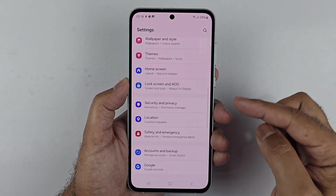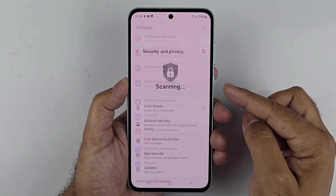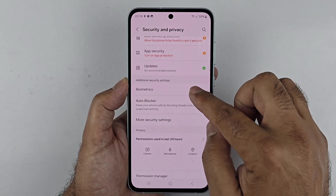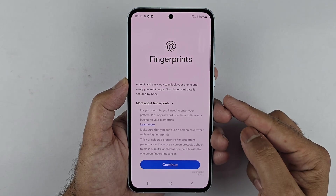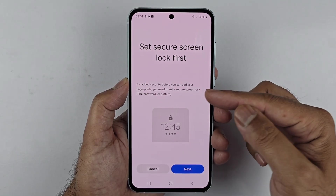Then scroll down to Biometrics, tap on that, and then tap on Fingerprints. Tap Continue. Now before you can set up the fingerprints, you need to have set up a PIN, password, or pattern.